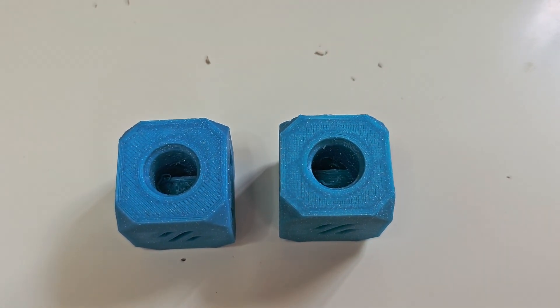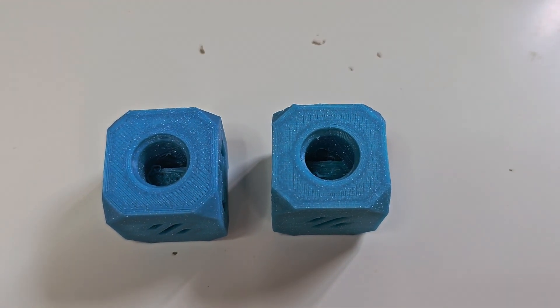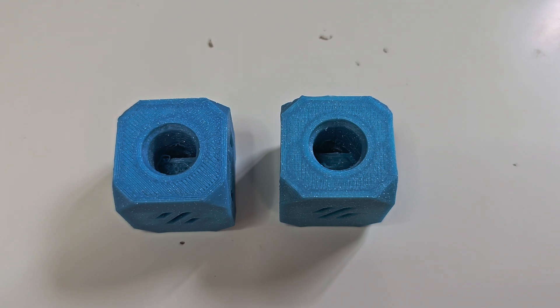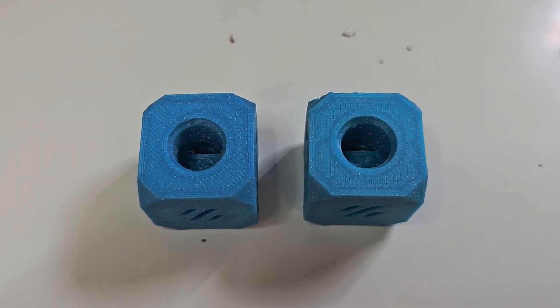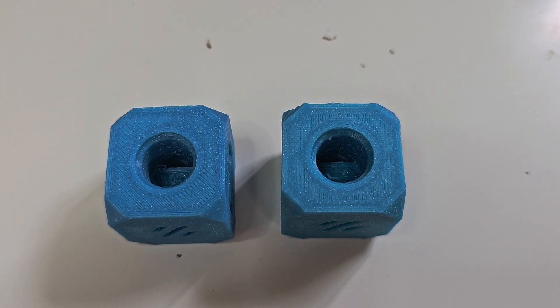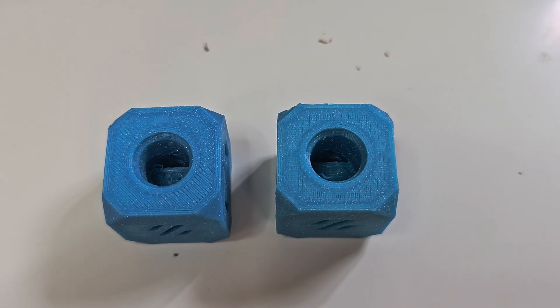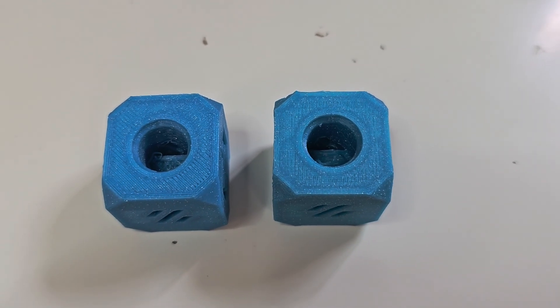Hey everyone, Steph here from Old Guy Melts Plastic. Today I'm recording this video to show you the output I've received after changing my 3D printer's slicer settings in the slicer software and compare the output before and after.